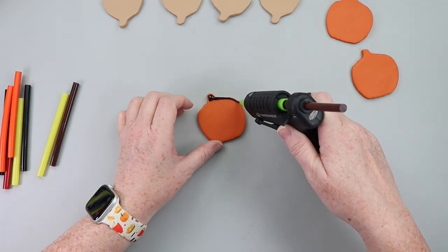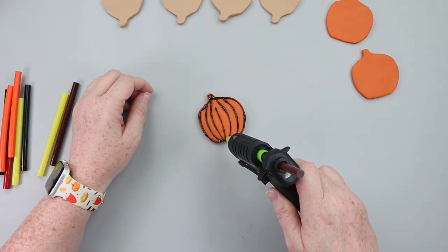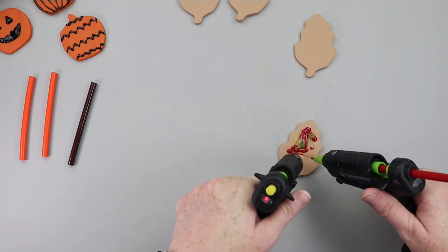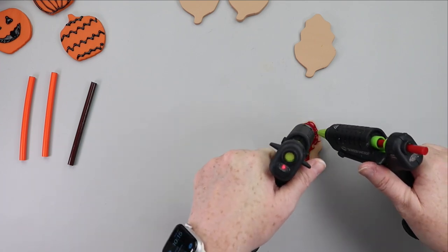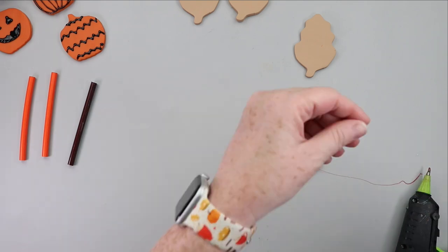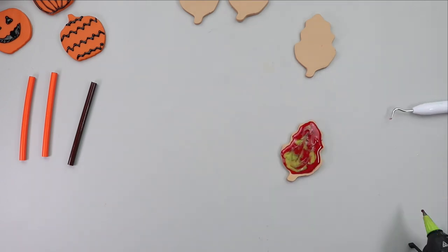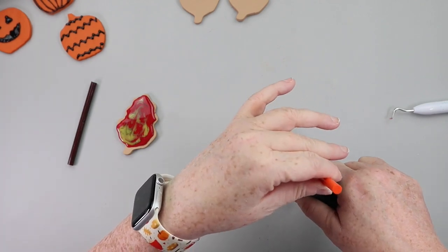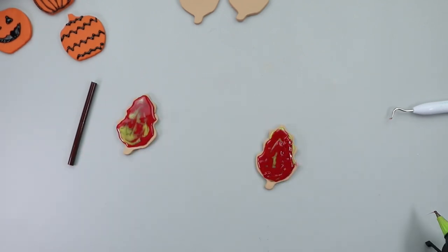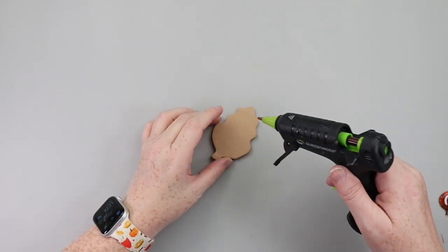I started with the pumpkin cookies. I took one of the brown hot glue sticks to keep it with the fall theme, and then I used black to do some Halloween type inspired cookies. Now this is where my idea in my head looked so much better than I think it turned out. I took two glue guns — in one I put red hot glue, in the other I put yellow — and my thought was to squirt them at the same time and they would magically swirl and create a pretty orange marbled effect. It didn't quite play out that way.